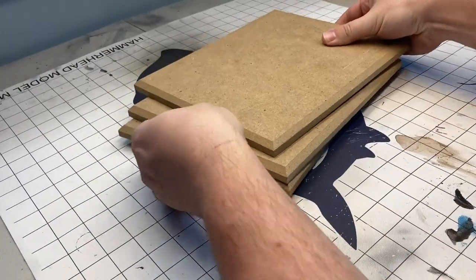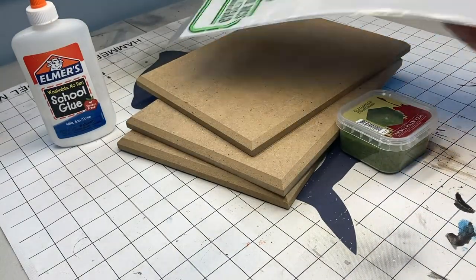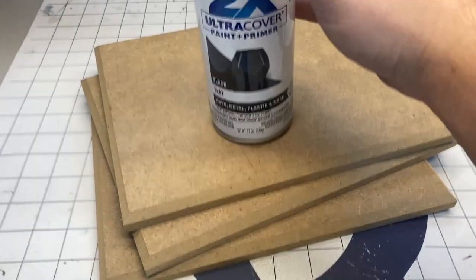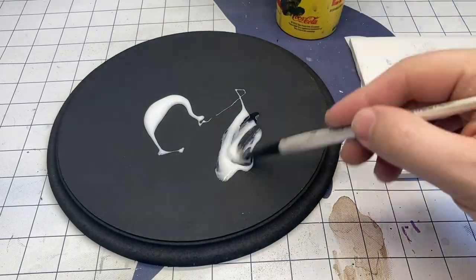There are a few simple ingredients we're going to start off with. The first being this pressed MDF board that I picked up from a local woodworking shop. Then we need some PVA glue, some static grass, and some dirt from the garden. Pretty simple. I'm going to prime the bases black — I like a black base, I just think it looks nice — but you can use whatever you want.